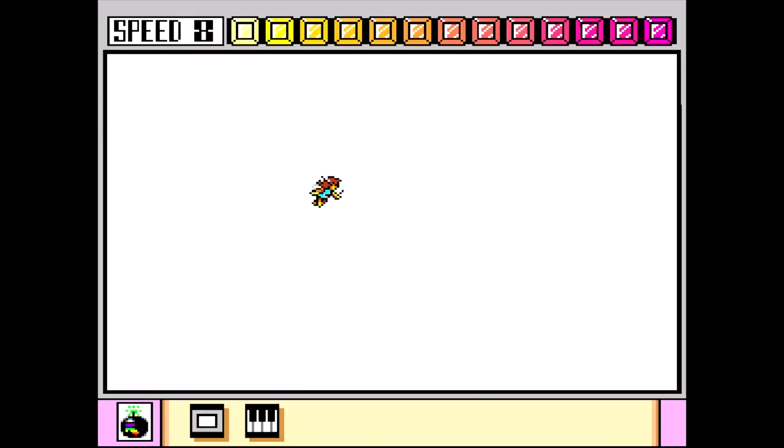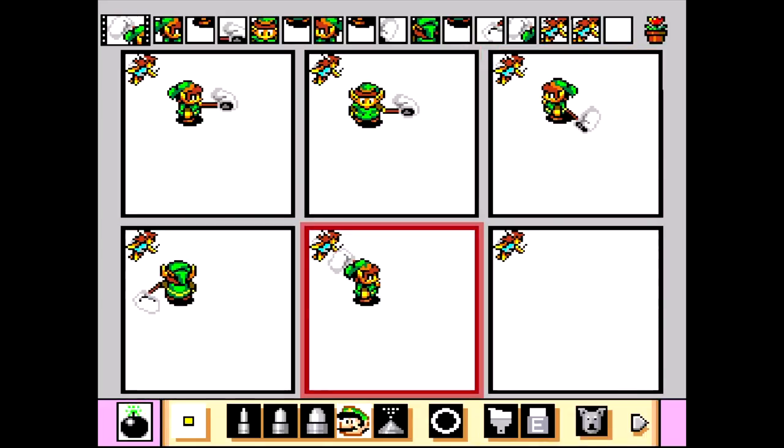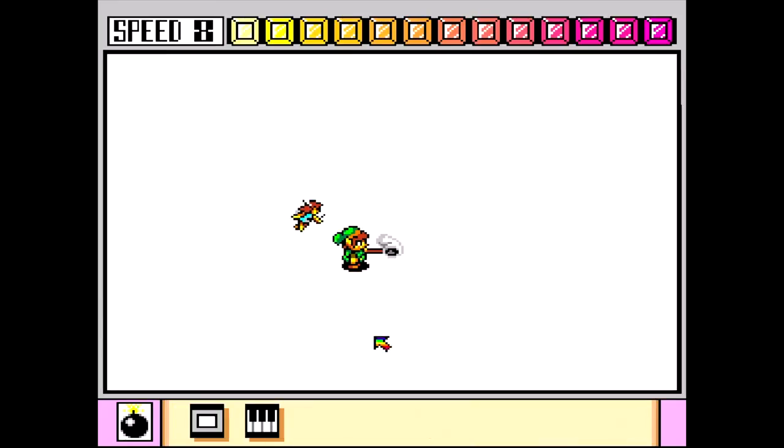Now we're onto the animation phase. We've got the fairy, we've got Link, and we're putting all our stamps together and trying to line it up so it looks about right. You can also make the path in Mario Paint so it kind of looks like he's moving around trying to catch the fairy. It actually looks really cool and I think we got everything right.